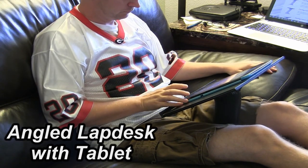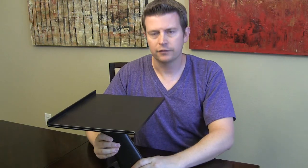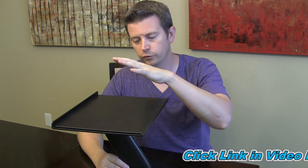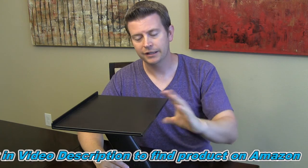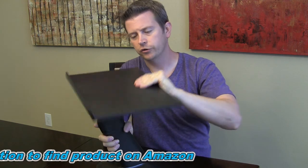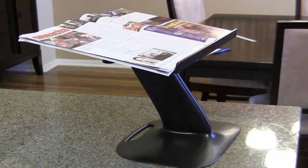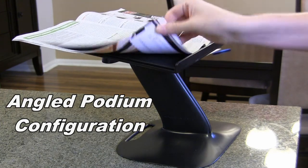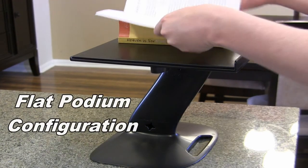Besides being an excellent lap desk, with a different configuration — you pull this out and configure it so the top is more centered over the bottom — now you can use it as a podium. You can use it at a speaking engagement, or in your kitchen if you want to put your recipe book on it, in either the flat or angled configuration. You can set your iPad or tablet on there on your counter to easily view the recipe, or use it as a podium for your notes at a speaking engagement.